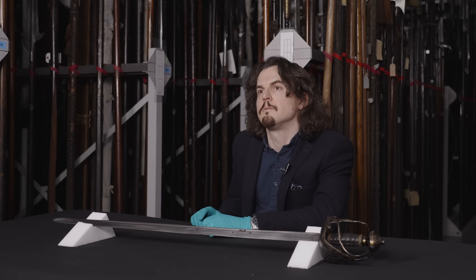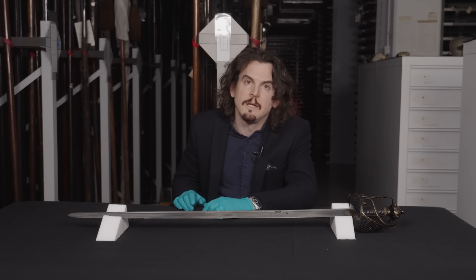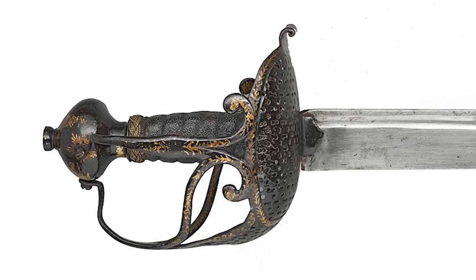So starting with the type of sword, the term mortuary sword itself is somewhat questionable and often misunderstood. So what is a mortuary sword? The short answer is it's any sword with a hilt like this one.